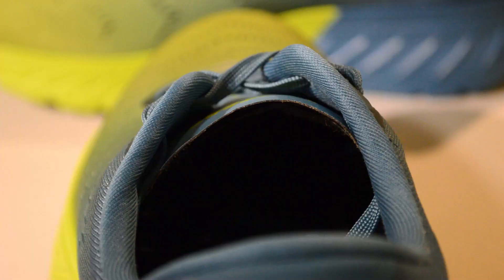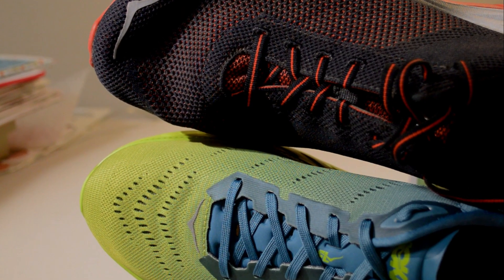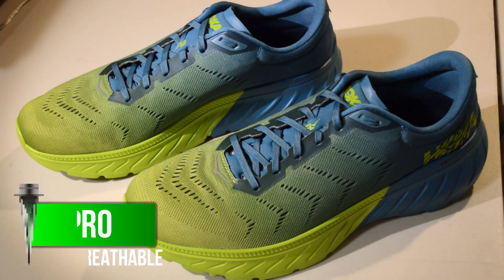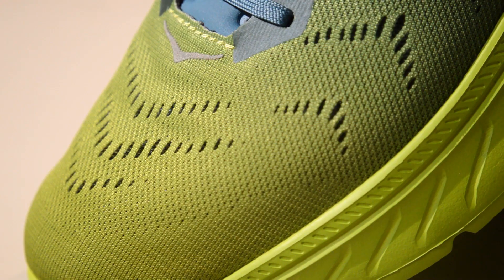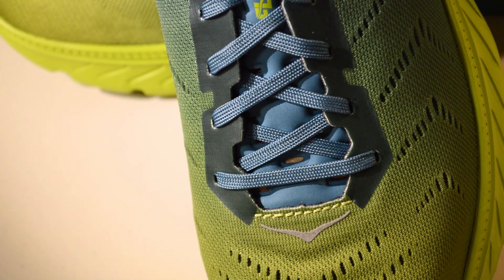The heel and ankle collar is slightly padded, which helped add comfort for longer distances without weighing it down for quicker, shorter paces. Although the upper is a bit more closed up than last year's model, I still found the Mach 2 to be breathable.